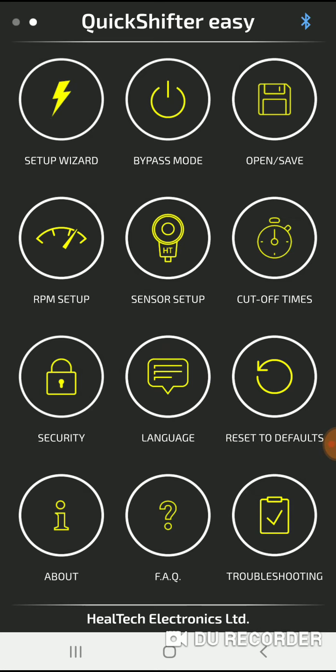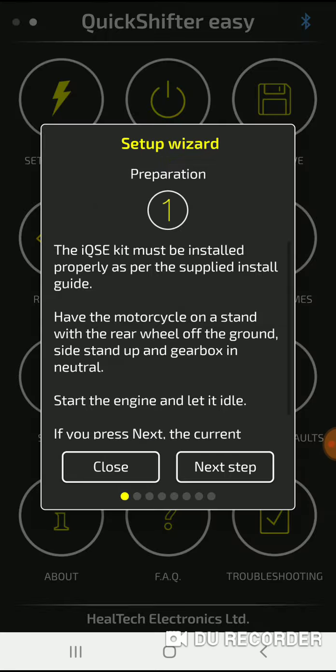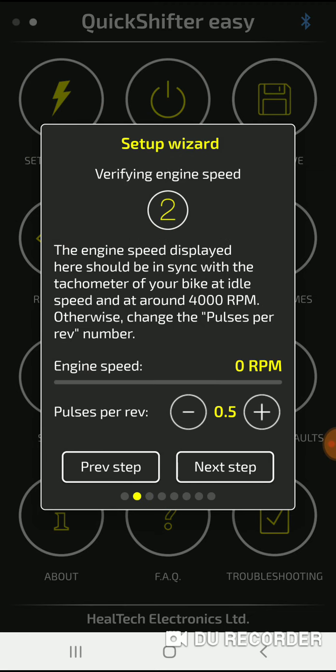Right now you can probably hear me clunking through it, but you can go through the different setups.